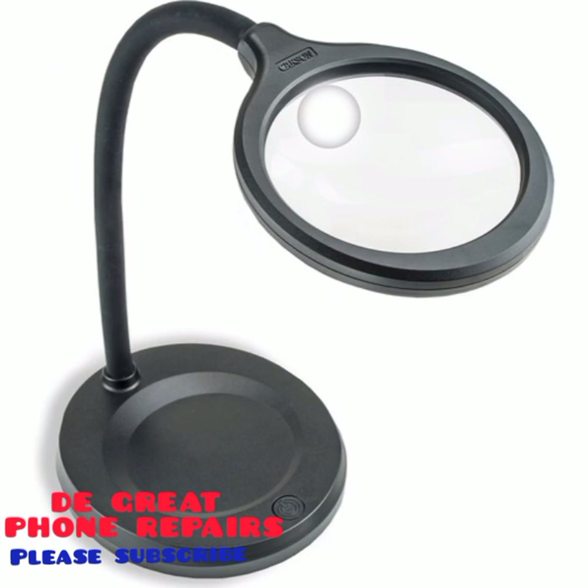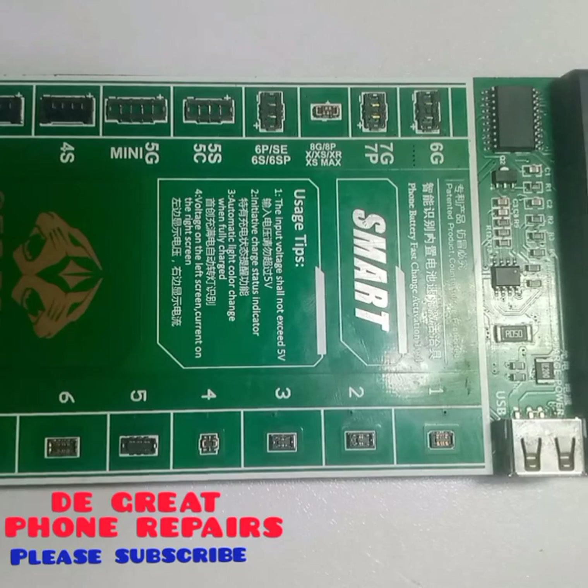This is called your magnifying glass. You can use it to view tiny objects on your panel — your PCB panel.